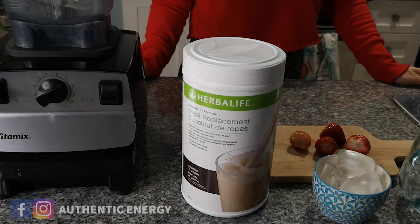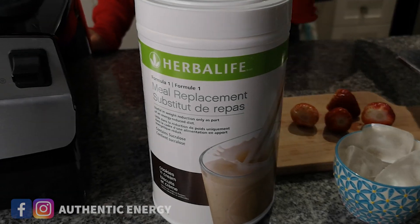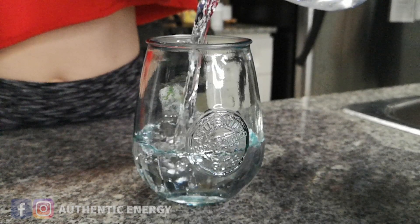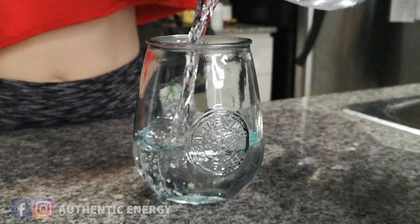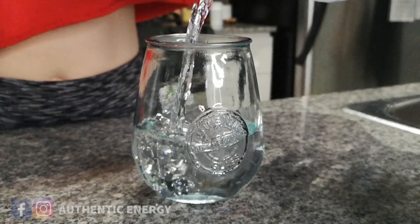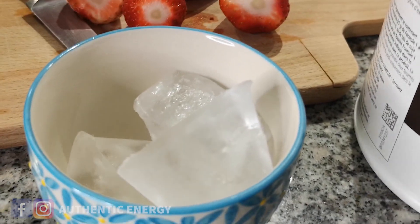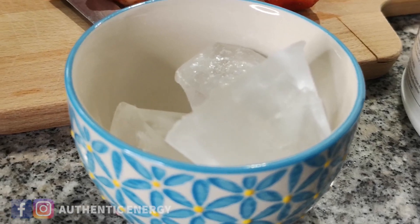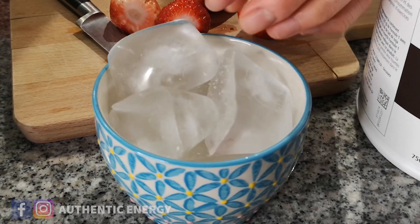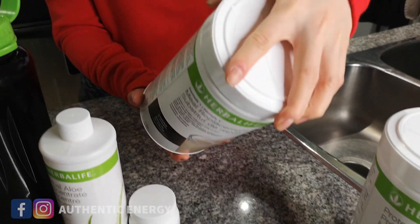For the shake, it's actually very simple. All you have to think about is your liquid base first. You can use water like what I have here, or you can use almond milk, soy milk, cow's milk, or any nut milk as your liquid base. Today we've got some ice cubes to make the shake thicker — some of you who drink shakes in the summer like it to taste a bit like a frappuccino, so it's good to put some ice in there.